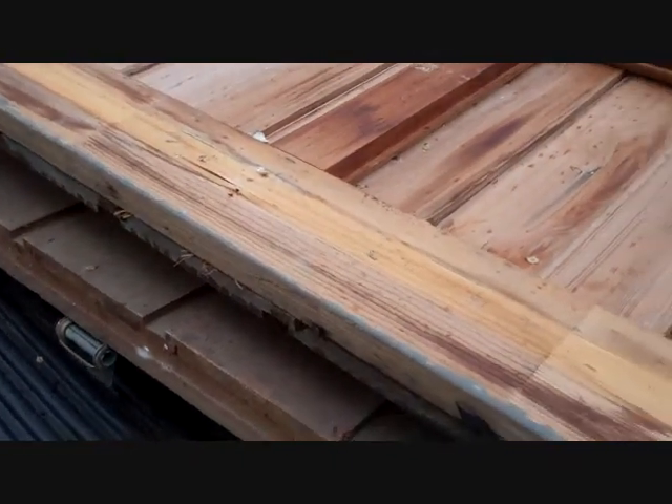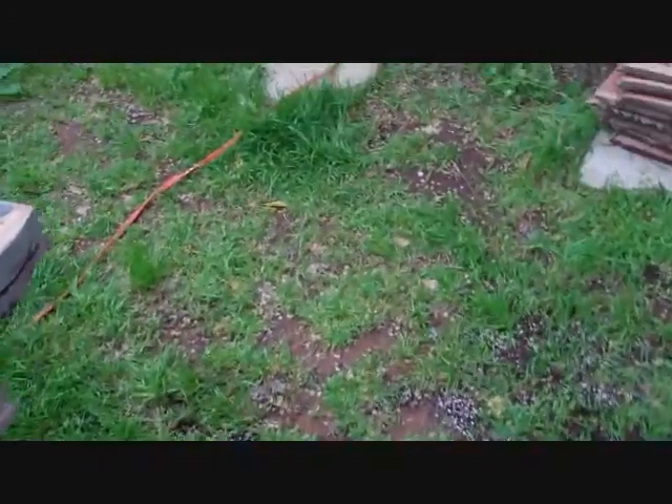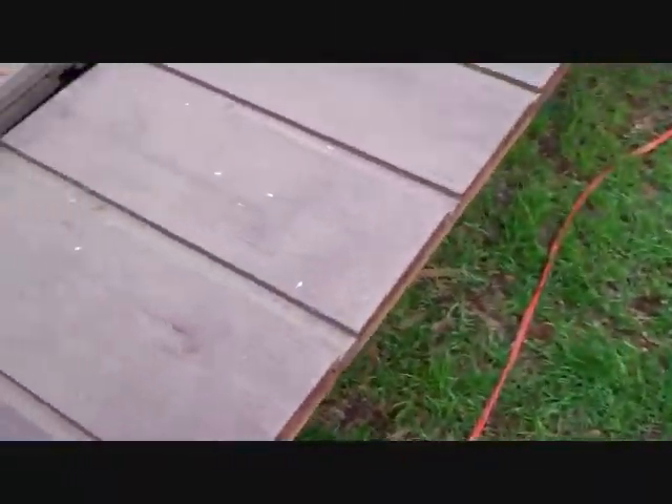My sister-in-law was taking down a garage door, and her brother — a doorman by trade — was taking it down for her. It was a custom door made out of cypress.